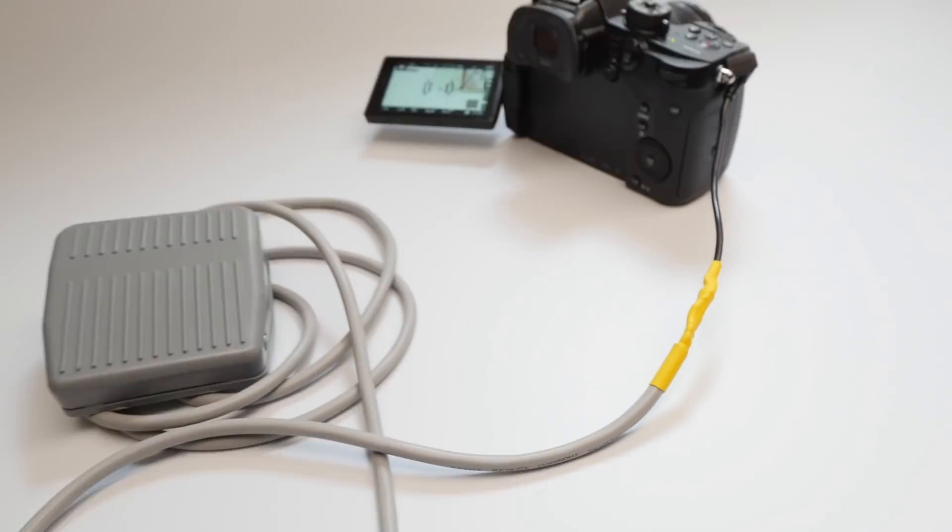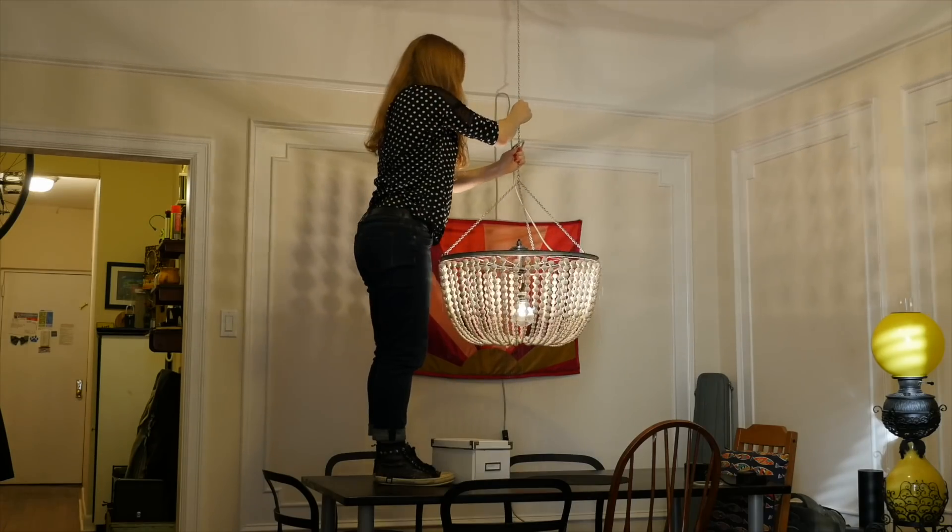Thanks for watching! If you're subscribed, you know I publish new videos just about every week about DIY projects, like my camera shutter foot switch or my dining room chandelier. Should I do a livestream this month? I'd love to hear your feedback about that and this project in the comments. See you next time!